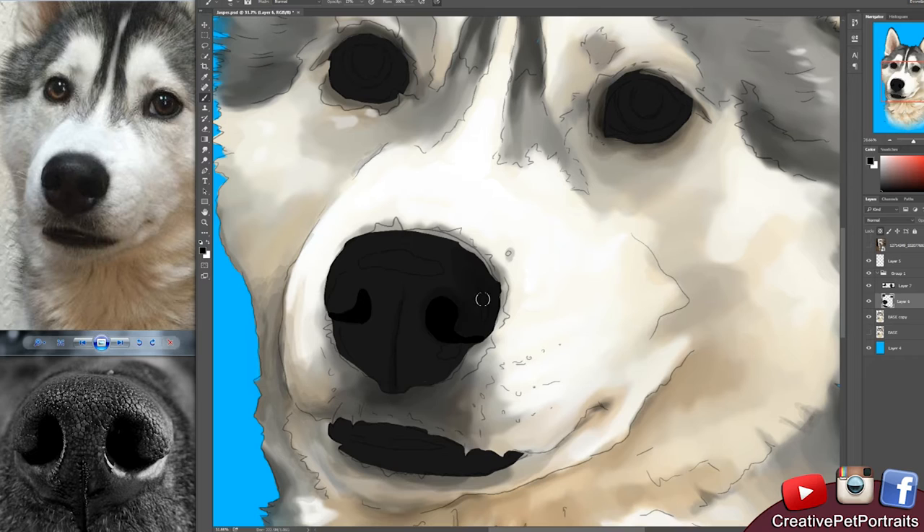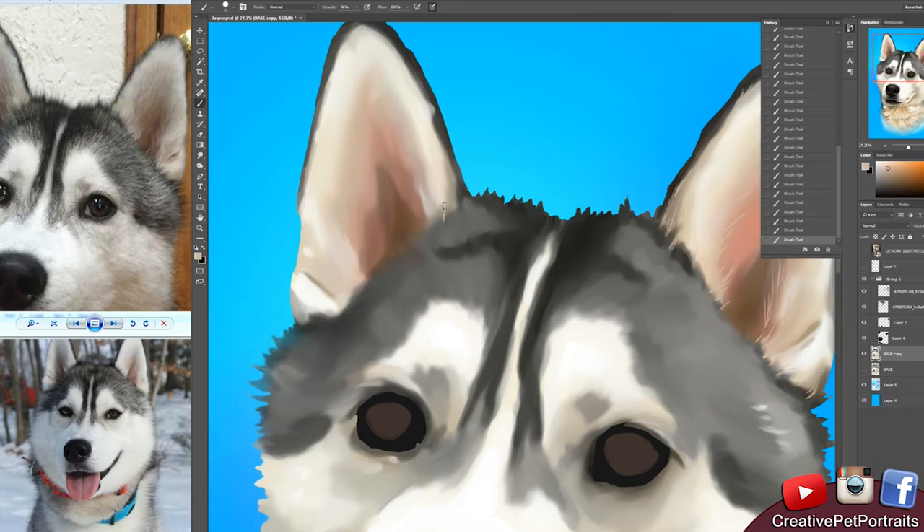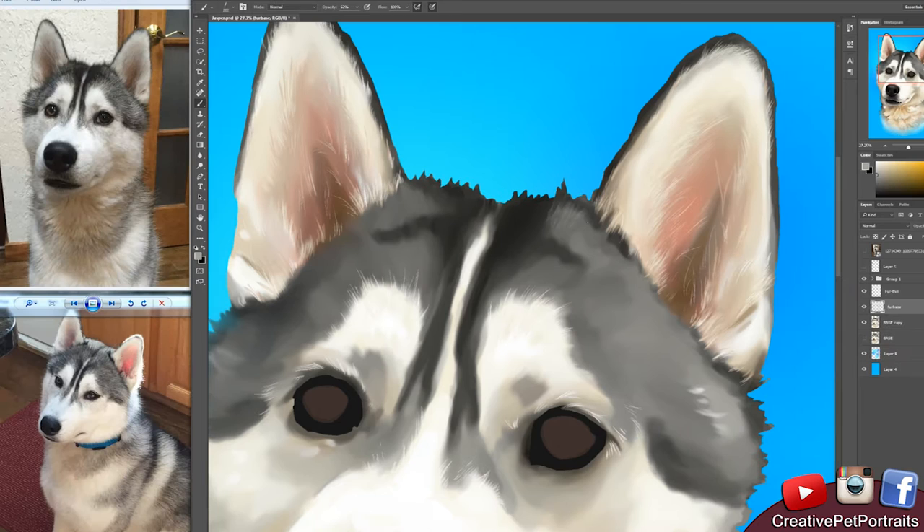Whenever people commission me for these portraits they enjoy watching the portrait come to life and see it progress. I do update my clients with images as I work, but just seeing it in action is kind of fun. I enjoy making these videos, and here I am working on the fur.